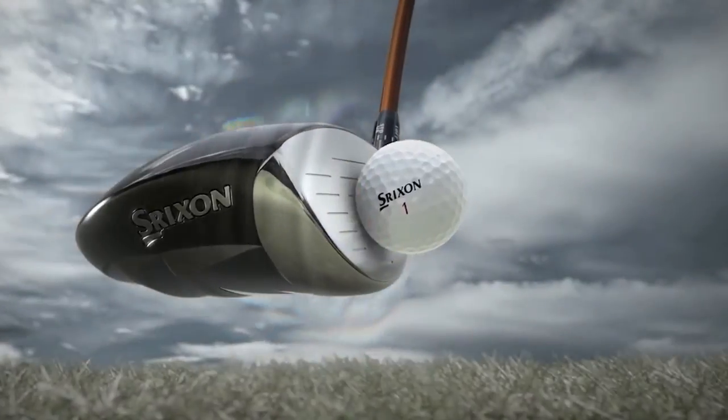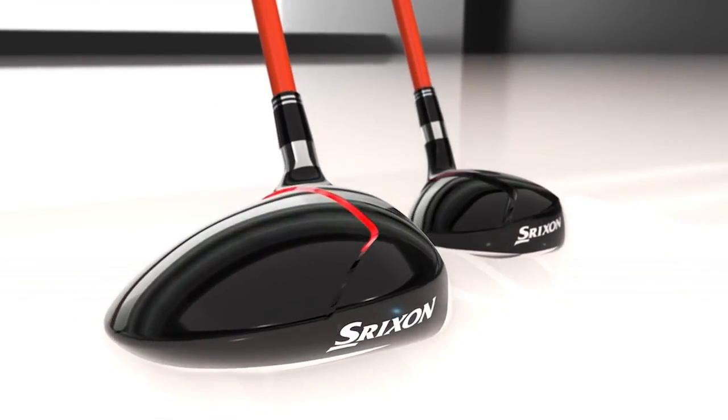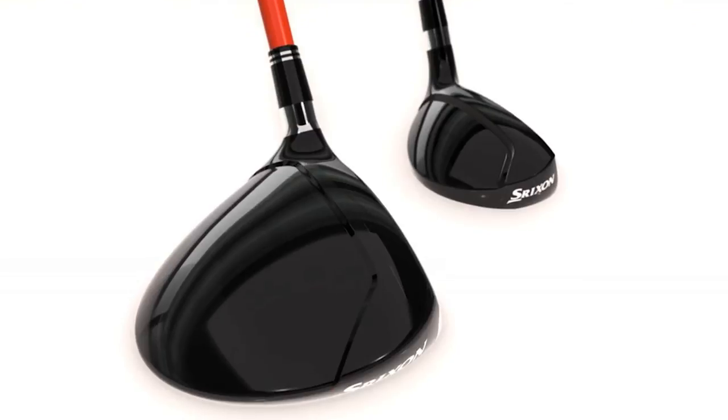First and foremost, there's a power wave sole, which is a more flexible sole that helps to generate good energy transfer. Long story short, you get a lot more ball speed, so look for good ball speed out of these two.